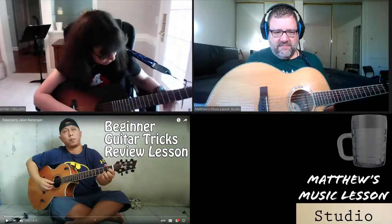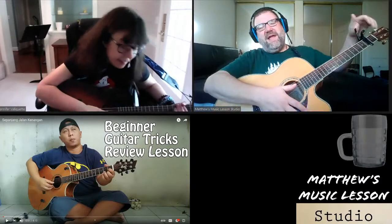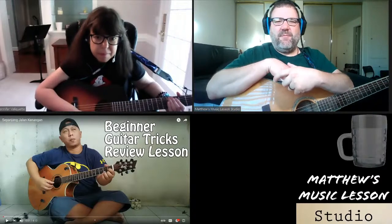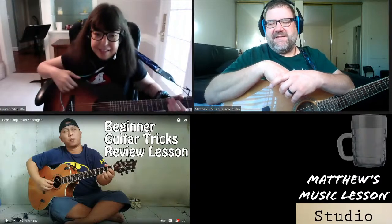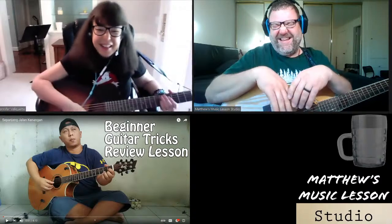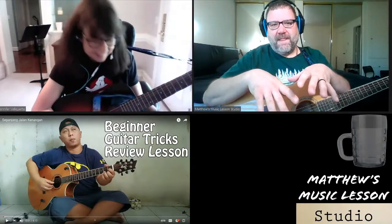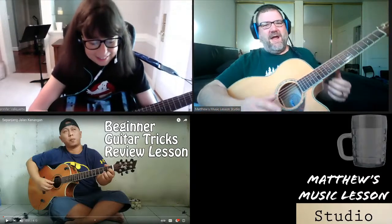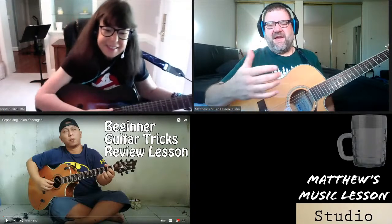Alip Ba Ta plays the guitar — a lot of people call him the harmonic master. I'm really impressed with the amount of harmonics he uses in his playing. It's like he's always thinking, 'How can I get some more harmonics into this phrase?' Getting to them isn't always convenient, but he makes it look like it is. None of this stuff is hard — these are beginner techniques, we're just trying to assimilate them so we can use them.